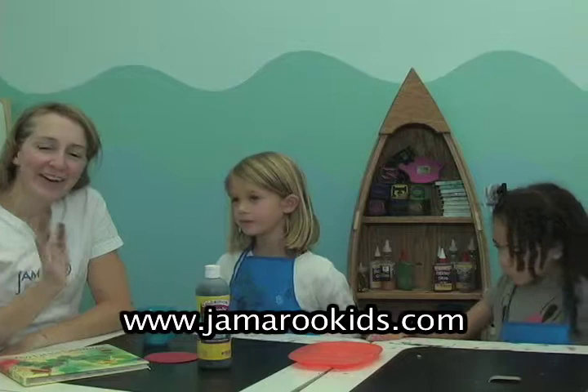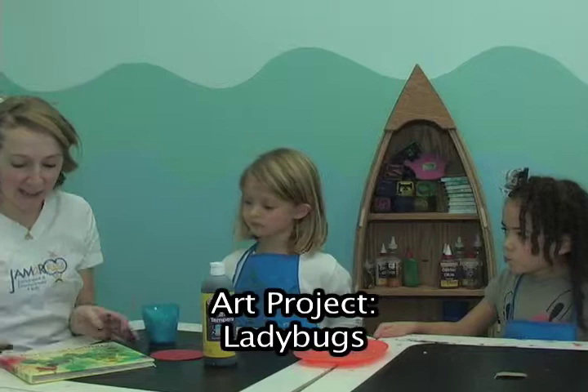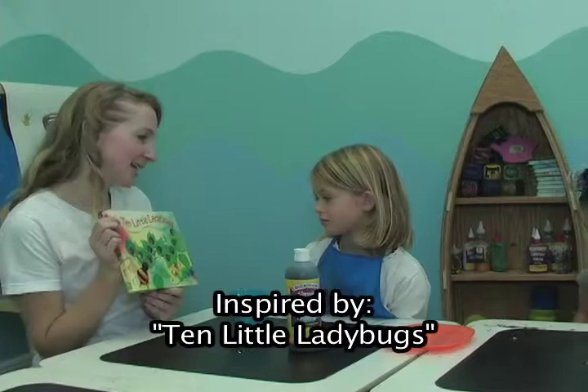Hi boys and girls! I'm Teacher Carly with Jamaroo Kids and we're here again to do a wonderful art project. It is inspired by our book, The 10 Little Ladybugs.